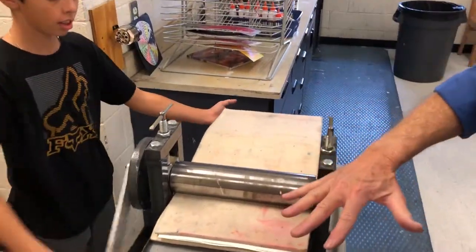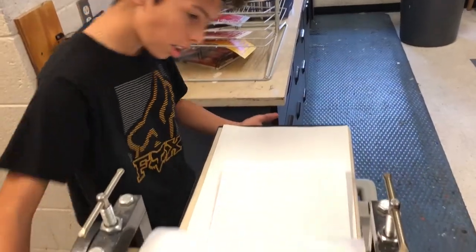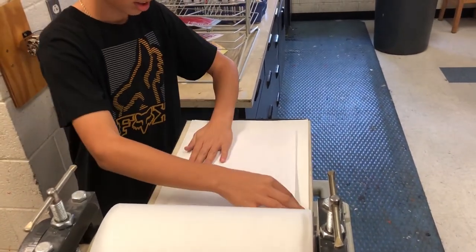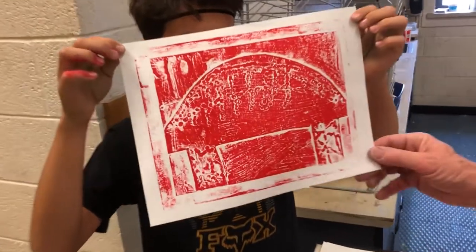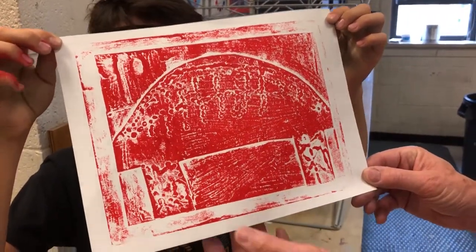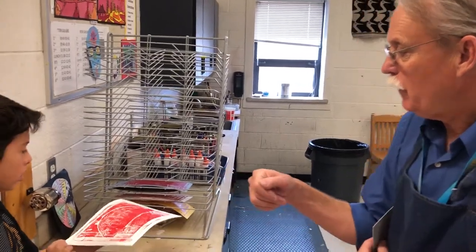It presses the plate against the paper, and now Kyle's going to pull the print off the plate — it's called pulling the print. And it reveals... now that's a nice image. There's not too much ink; it's got a lot of interest. They're not a real refined print, but they're kind of interesting. We're going to do different colors of paper and different colors of ink.